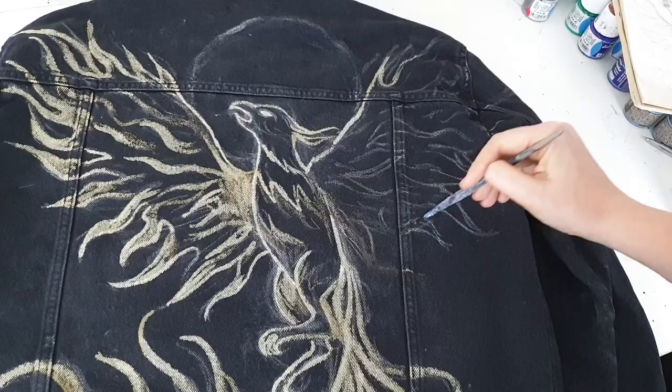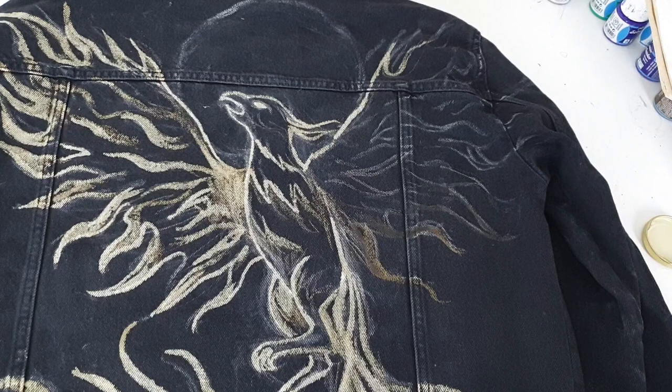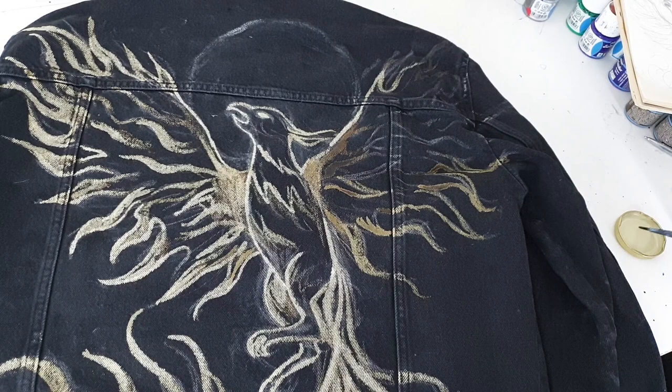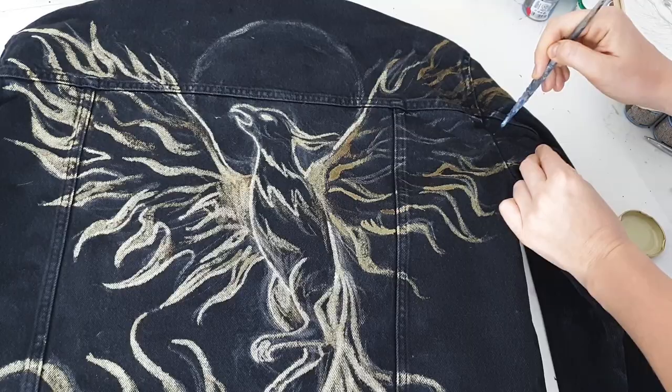Bleach customization is also perfect for people who don't want to take extra care of their clothes. Clothes customized with fabric paints require extra care — you can't wash them on high degrees and you can't use a dryer. Clothes customized with bleach you can do whatever you want with, like wash them just like all other clothes. Now for the cons: first of all, bleach is very toxic.